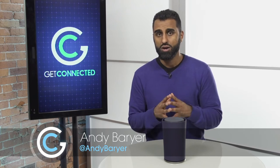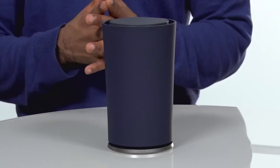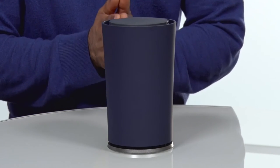I always found it funny that people will typically buy a new phone every year or every second year, but when it comes to their router, they probably have the same one they've been using for the last four, five, or maybe even six years. Well today, we're going to be looking at a router made by Google.